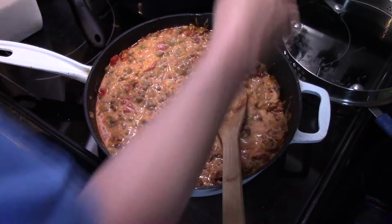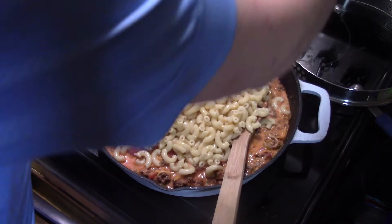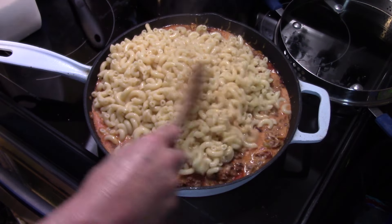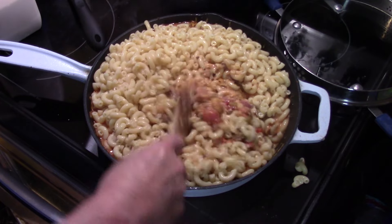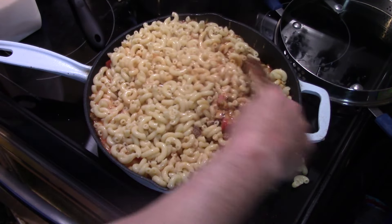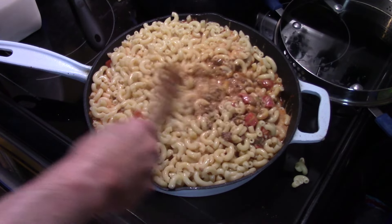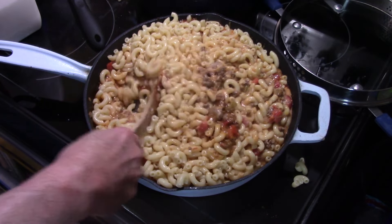I have a pound of elbow macaroni I boiled up, drained and set aside. I don't know that I'm going to get it all in there, but we'll put what we can in. You just want to stir your macaroni in. This is probably about 10 or 11 ounces of elbow macaroni. If you use a big pot, you can get it all in.